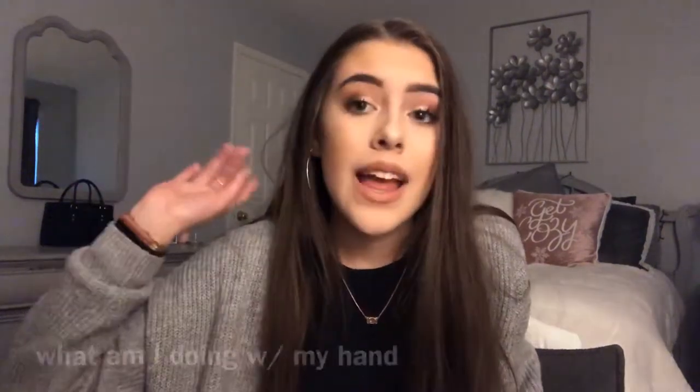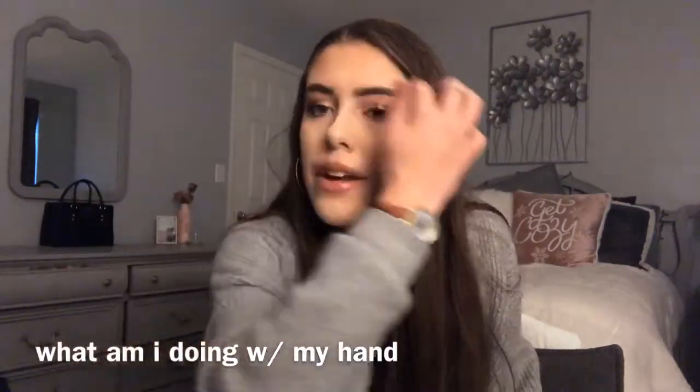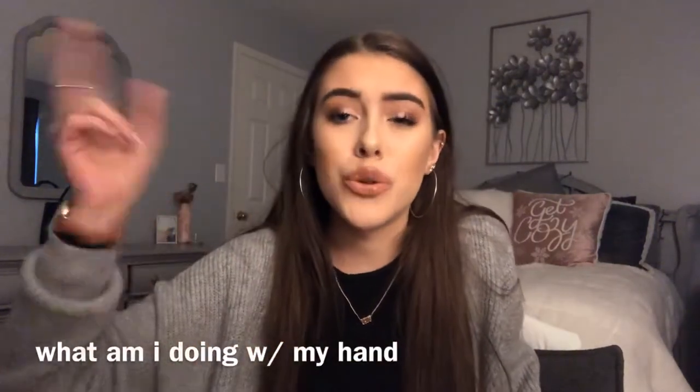Hey guys, what's up? Welcome back to my channel. My name is Julie and this video is going to be a makeup tutorial — basically my everyday school look, or like a natural glam.